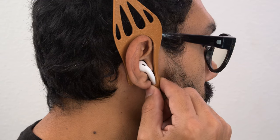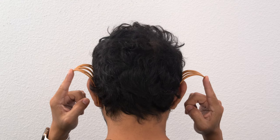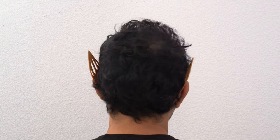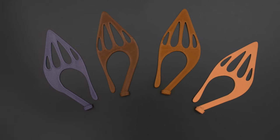We're still able to use the earbuds' built-in controls so you can still use them normally. We think this would be really cool for anyone who's into cosplay, or if you just want to casually wear them. You can print them in all sorts of different colors so you can match skin tones or whatever you like.